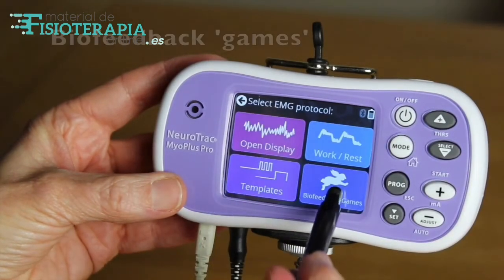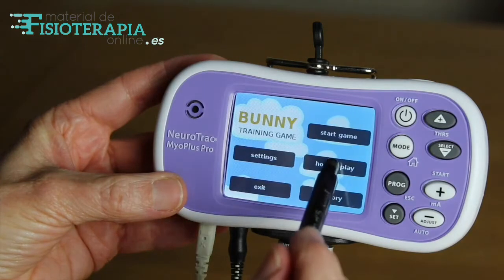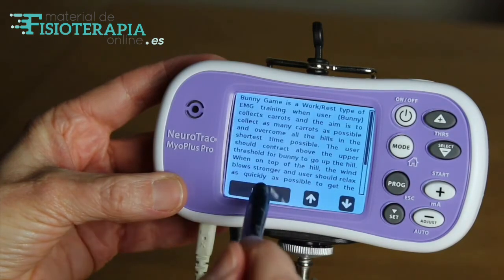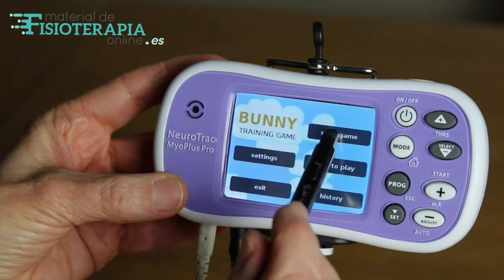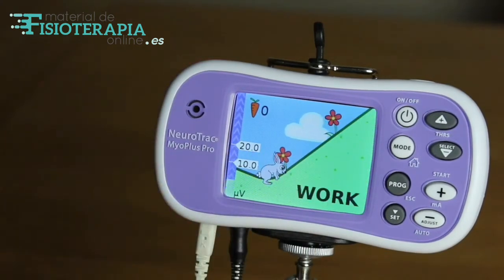Going back to the home screen, we can see there are biofeedback games which can be fun and help compliance, especially in children. Each game has clear instructions and can help to train muscle strength, coordination, and encourage complete relaxation.